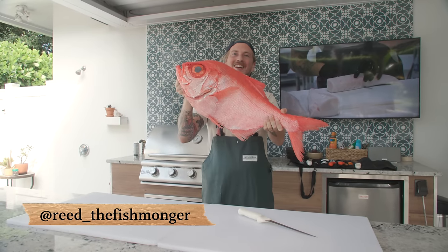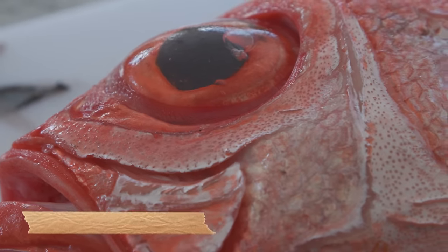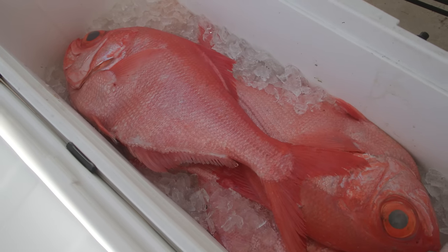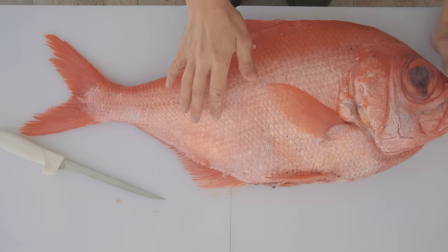What's up, y'all? I'm Reed the Fishmonger, and today we're going to fillet up an Alfonsino. This is a beautiful deep water fish that we caught right out here. A local commercial fisherman brought this in — he caught it in over a thousand feet of water. These fish eat cephalopods and crustaceans and other fish, giving them a clean white meat. Let's get it cut up for you.